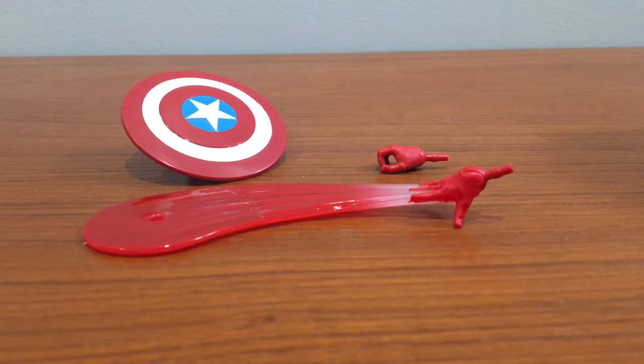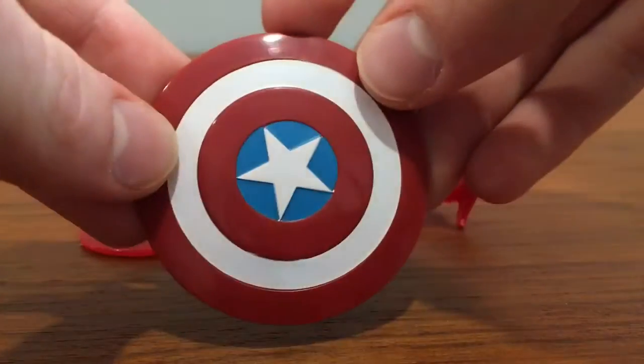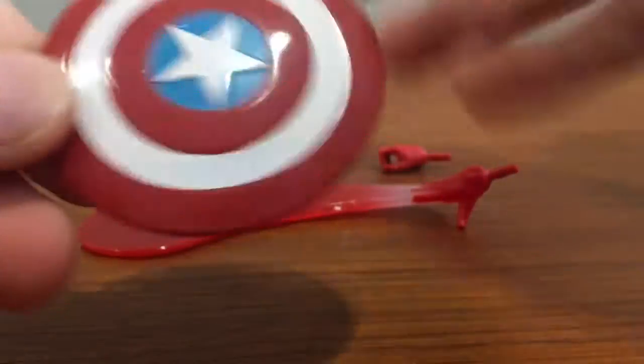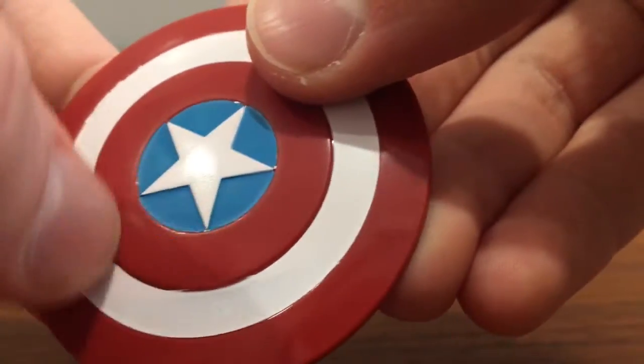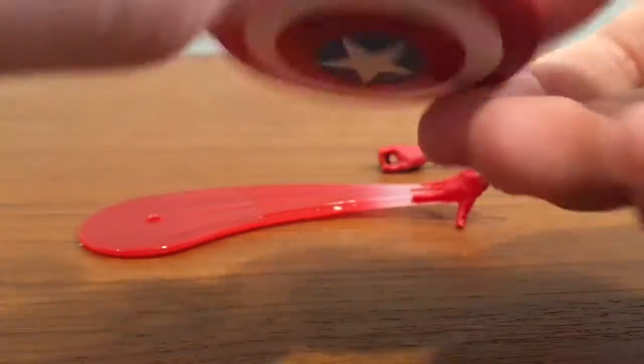This Captain America figure doesn't come with too much, but he comes with some stuff that can make good poses. The first thing is the shield, which looks pretty good. This is the comic shield, of course, which is different than the movie shield. It's a little more comic-y, but the red, white, and blue look pretty good.